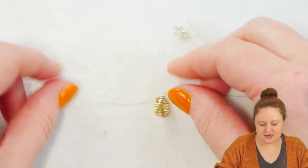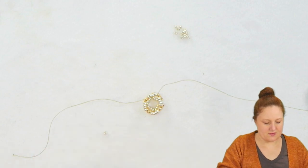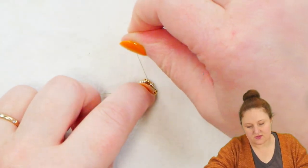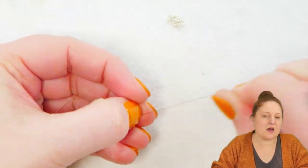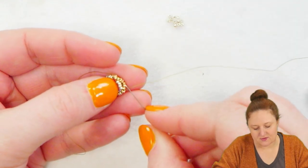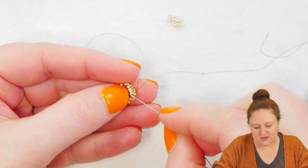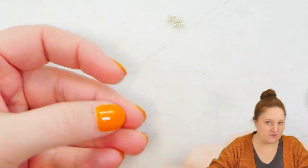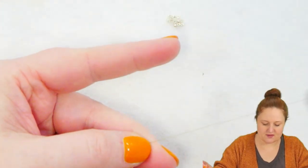Before I pull this really tight, I'm going to get my rivoli — my little 8mm rivoli — and plop it down in the center. You want to hold that down and give your thread a nice little tug, and you want the edges of your bezel to come up and wrap around and over the edges of your rivoli. I'm going to pass through all the beads again — all the beads on this top part of my rivoli, all the beads I passed through in this last step — and this is just going to reinforce the bezel, pull all the seed beads together so we don't have any slack, and make sure the bezel doesn't pop out.